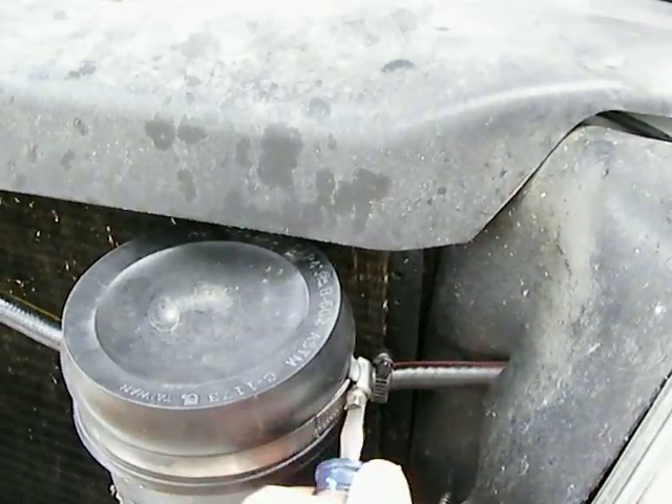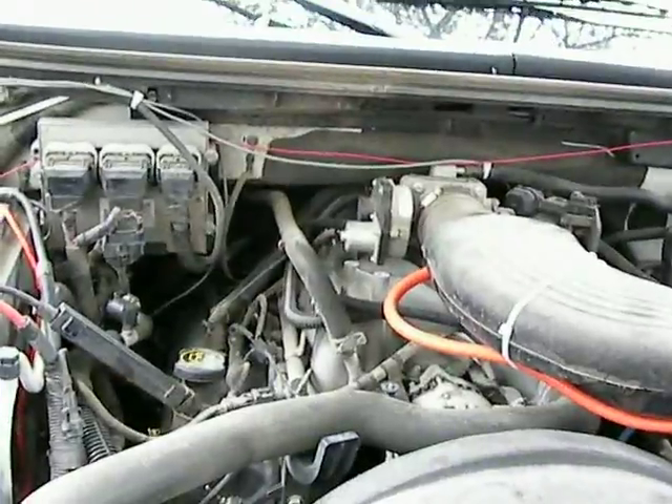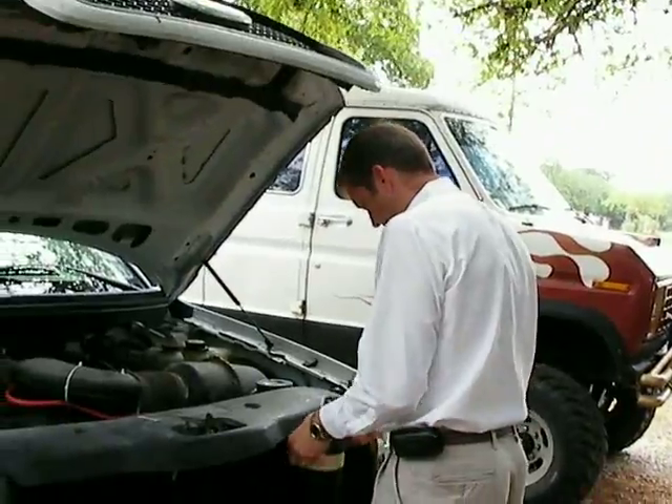We're gonna crack open this reservoir just to see what it looks like real quick. You saw this one on YouTube — this is the F-150 install, and this is the gentleman who owns the truck.